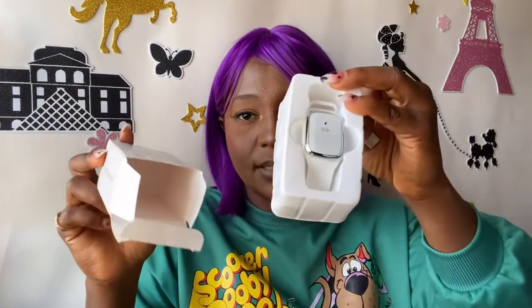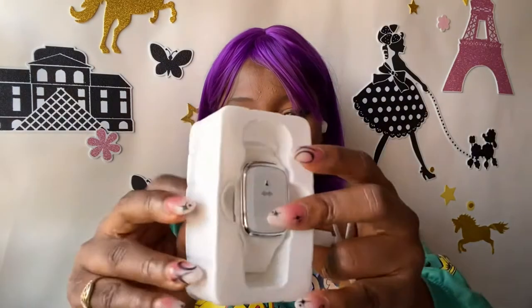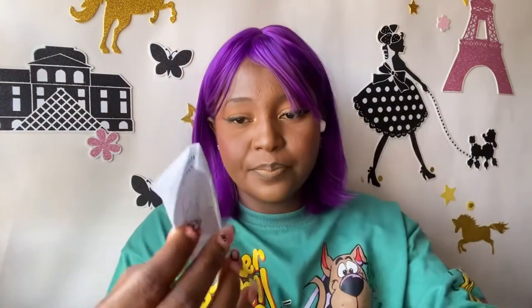This is all that's in the box — it comes with the watch and a charging cord. It uses a normal Type-A cord, not Type-C and not an iPhone cord. And here's how the watch looks. It also has a manual included, so let's go through it.